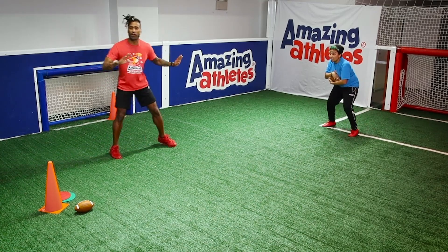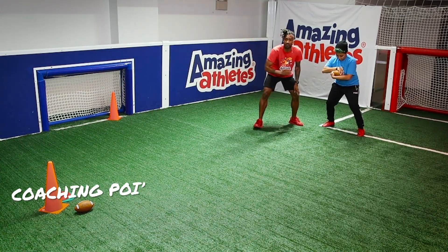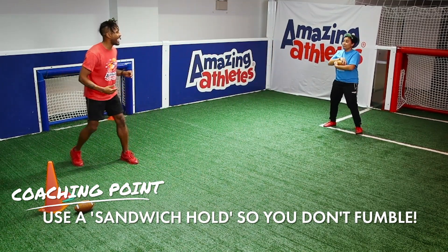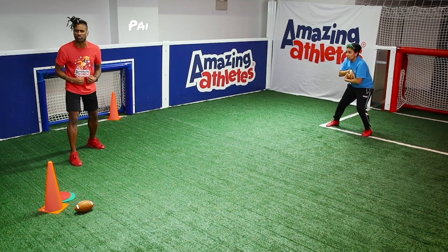She's ready now. Let's take a look at how she's holding the ball. She's making sure to cover up those laces so that no one can strip the ball, because if you lose that, that's a fumble. She's got the sandwich hold to make sure that ball is tight when she runs.